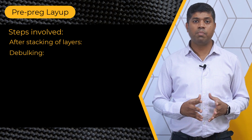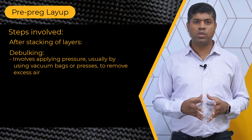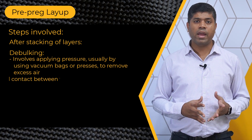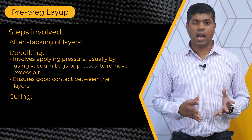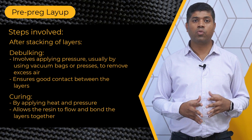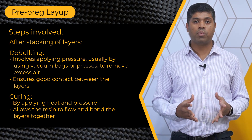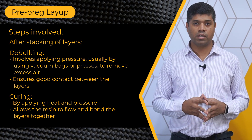Once the layers are stacked, a process called debulking is performed. This involves applying pressure usually by using vacuum bags or presses to remove excess air and ensure good contact between the layers. Lastly, the structure is cured by applying heat and pressure. The curing process allows the resin to flow and bond the layers together resulting in a solid composite structure. This can be done in an autoclave or using other curing methods.